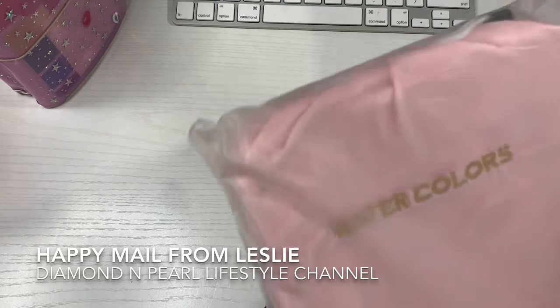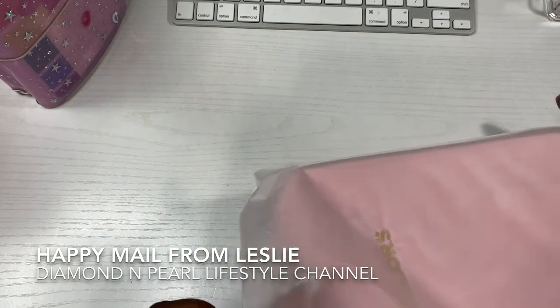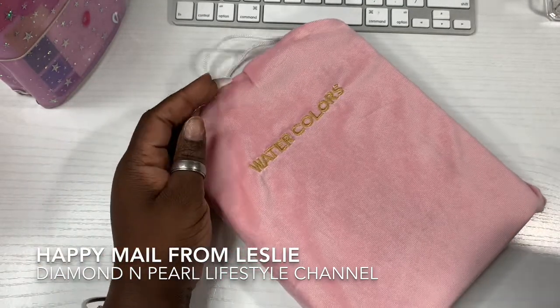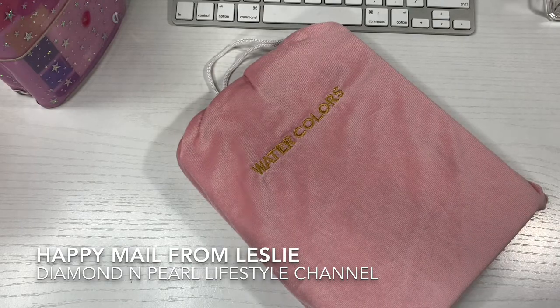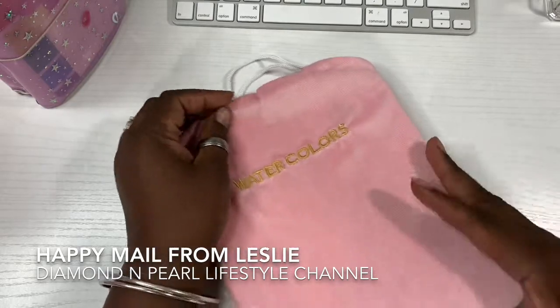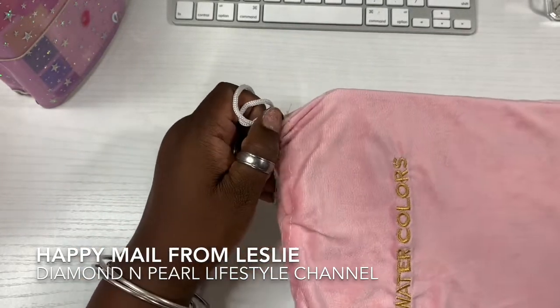I got this in the mail a few minutes ago and it said 'To Diamond from Diamond, the parking lot boss.' I don't know what's going on but I'm opening it. This must be from Leslie — Leslie, what is this?